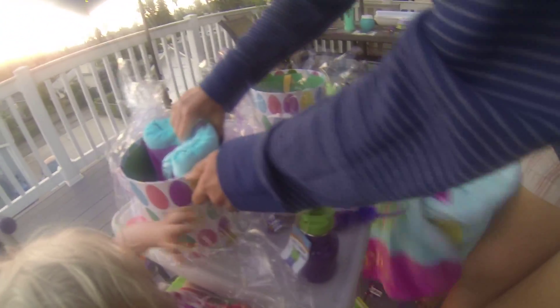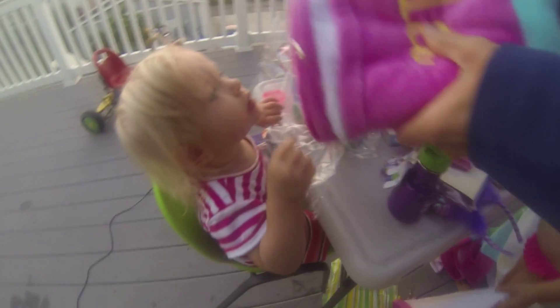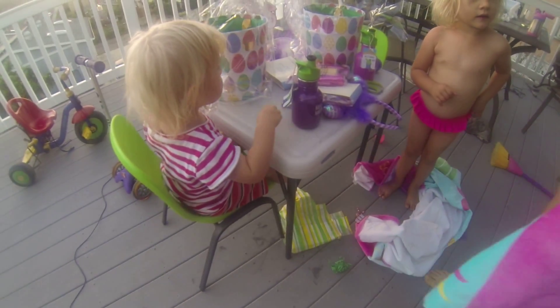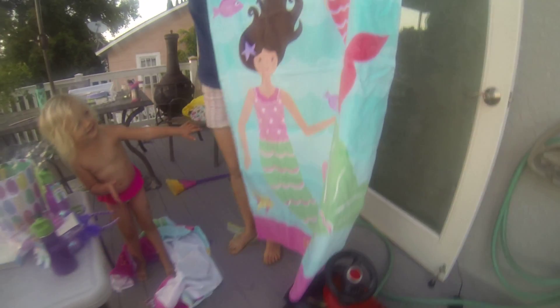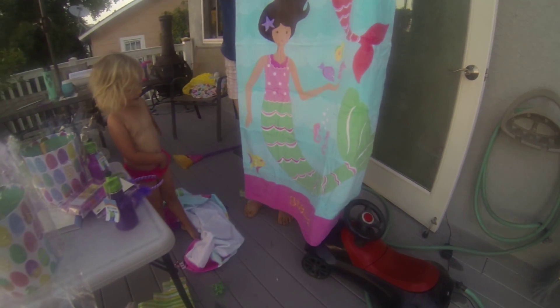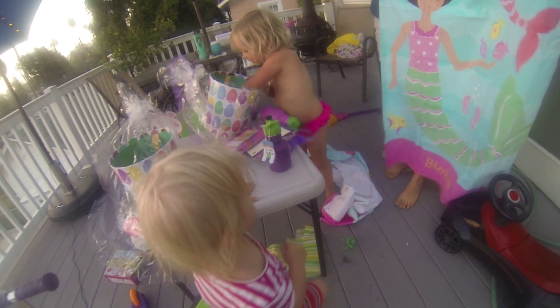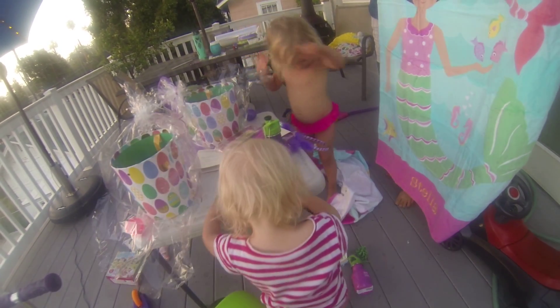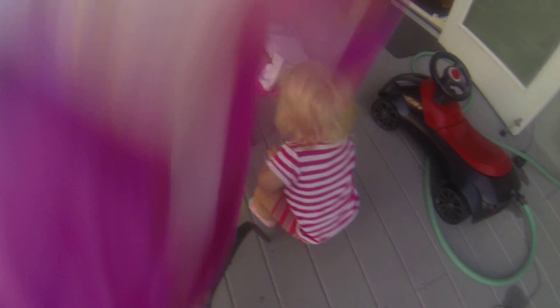And Stella — what's this, Stella? Oh, did Stella get one too? Look at Stella. This is your new towel. Stella, look — it says Stella on the bottom. Stella! Look at this. It's your towel. Oh my gosh! That was exciting.